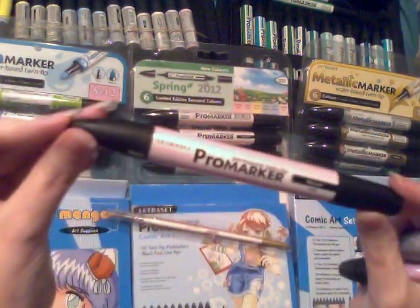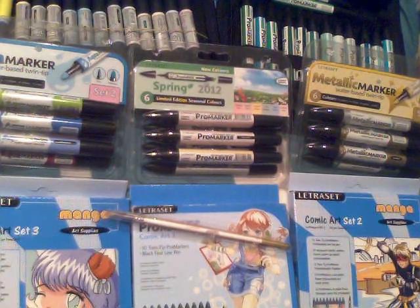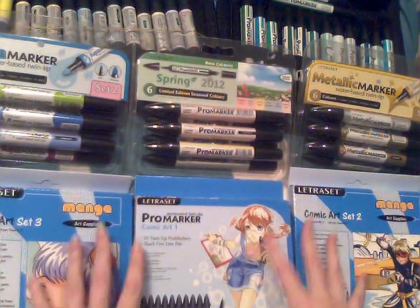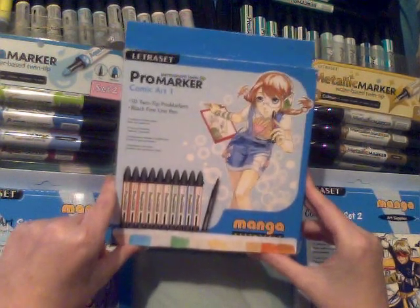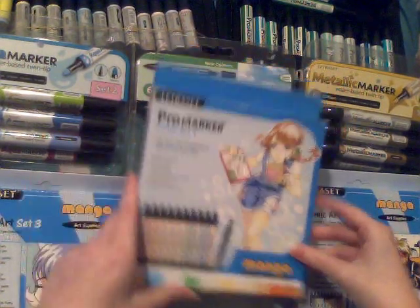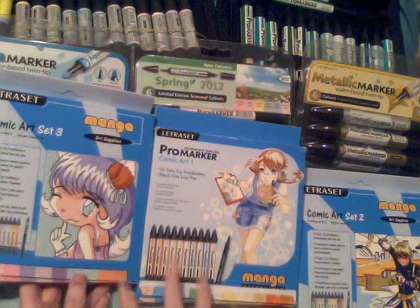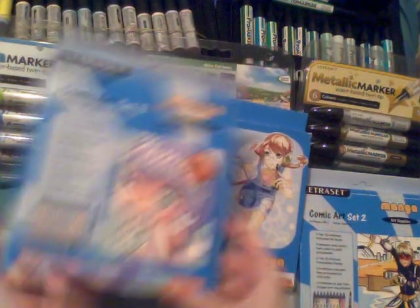Starting with Pro Markers — these are probably what pretty much everyone knows about. When I first started I'd only ever seen these three sets at anime conventions and always thought they seemed really nice. I started with these three sets; it was cheaper to buy all three than individually. They only come with ten colors per pack, so you really need to get at least three sets or more. They've got very good colors — set three especially has a lot of very good purples and pinks that blend well.